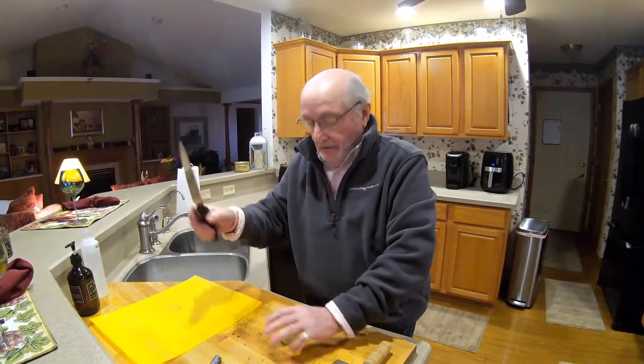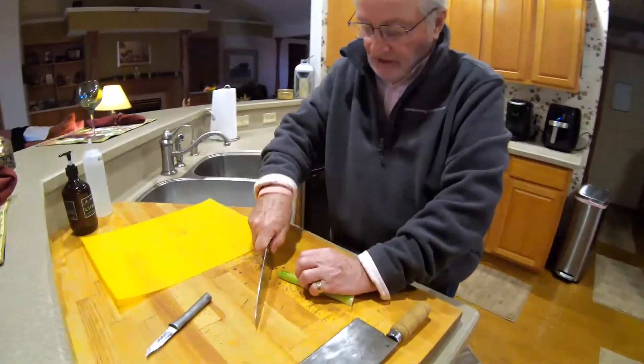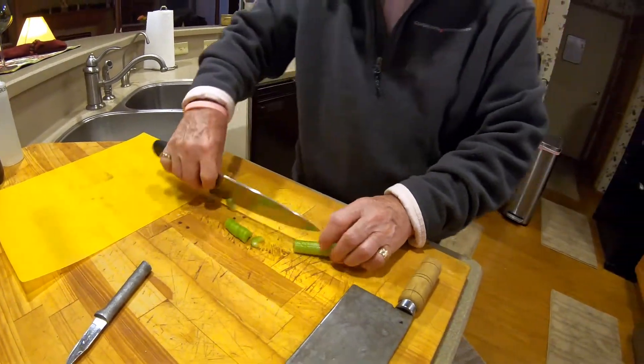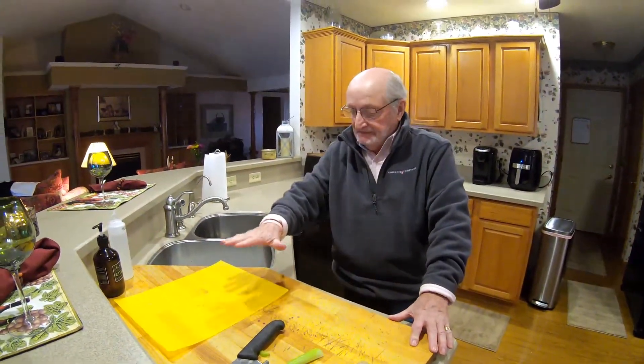Make sure you've got the right grip on the knife. When you chop, keep your fingers back like that - you can slide it right along your fingers and you won't cut yourself.